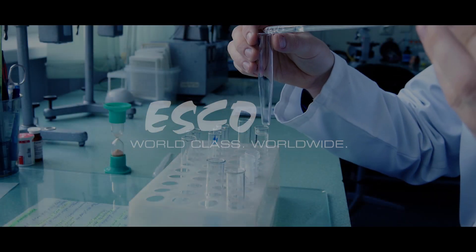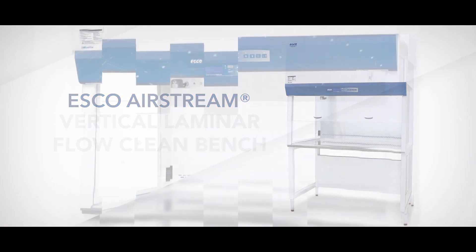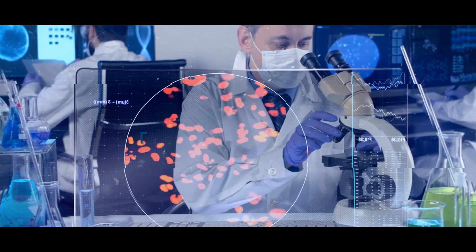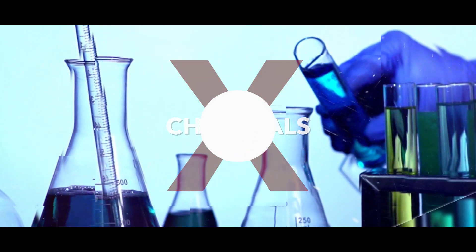The ESCO Airstream Vertical Laminar Flow Cabinet, also called a Laminar Flow Clean Bench or Hood, provides protection of products and processes through the continuous supply of clean, laminar air blowing across the work zone. It does not protect the operator and it should not be used when working with biological agents or chemicals.